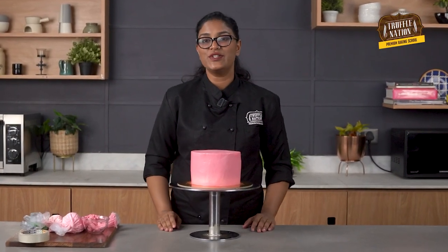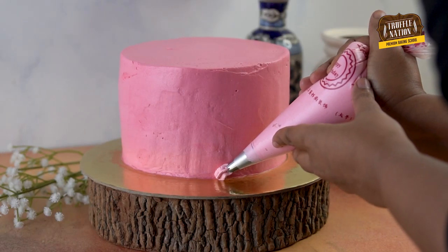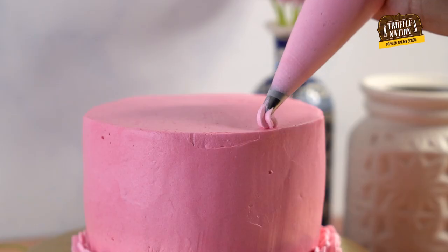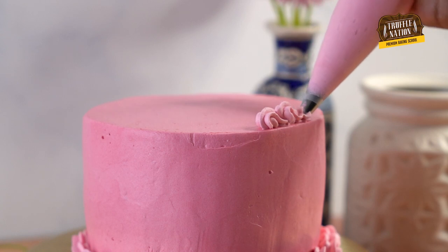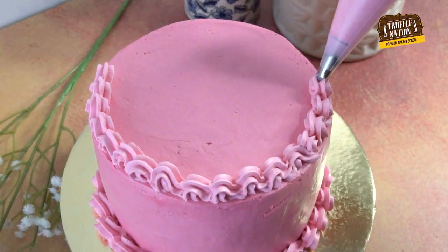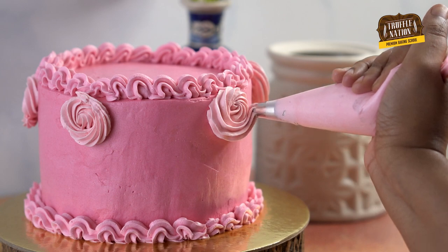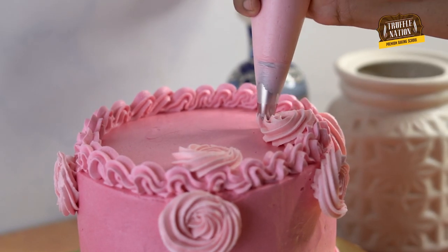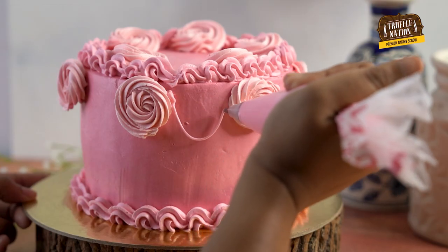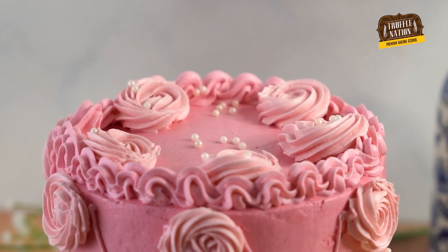Now let's take it to the assembly point to decorate the cake. We'll pipe shell borders on both the lower and upper parts of the cake. We'll also pipe some rosettes as well as a simple piping design to connect the rosettes. And lastly, we'll sprinkle some edible pearls.